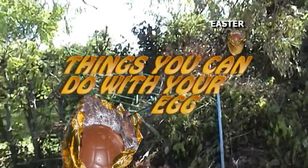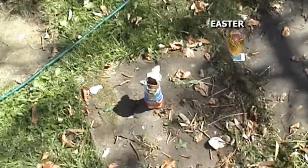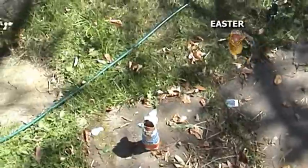People just throw all sorts of things away, including washing lines and even whole bits of the garden, but this has got an extra use. Not only can you eat from Easter eggs, you can also drink from them.